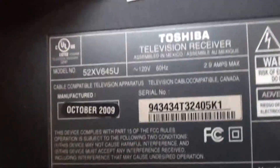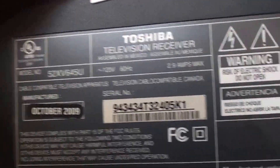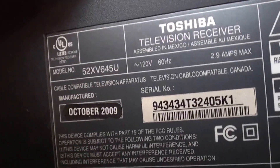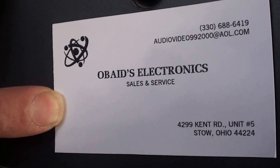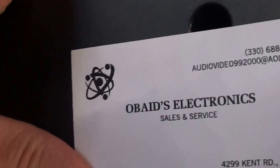Good morning YouTube. I want to do a quick parts list on this — I think it's a 52-inch Toshiba television. Here's the make and model, and here's our business card if you guys have any questions.